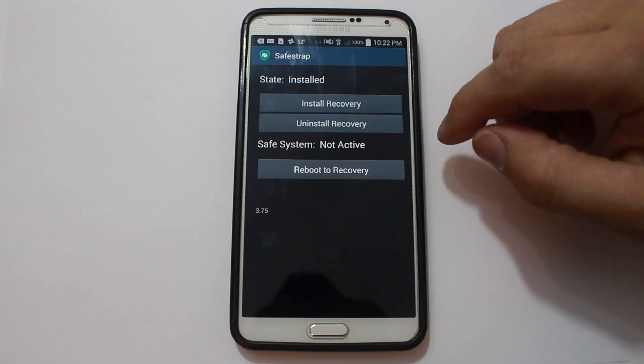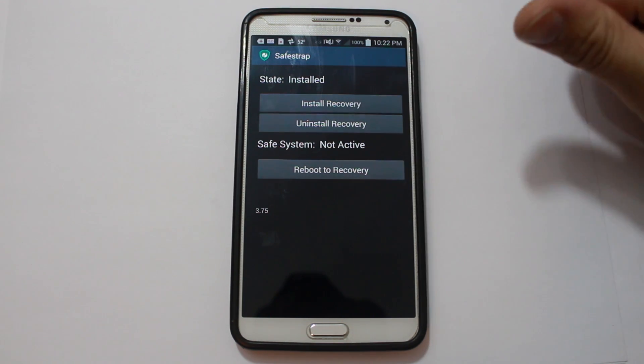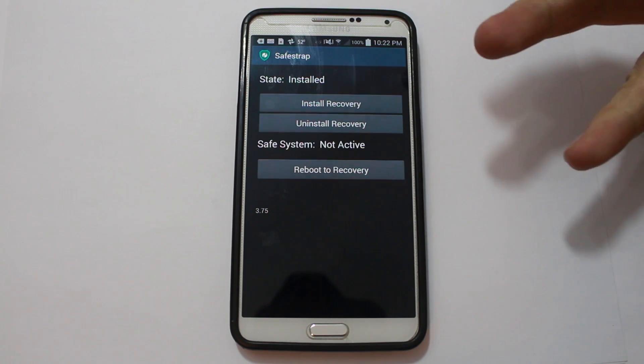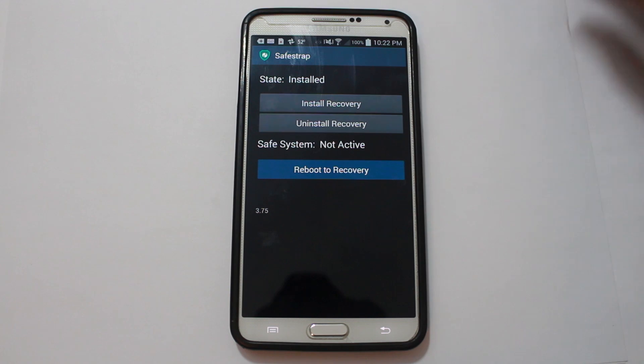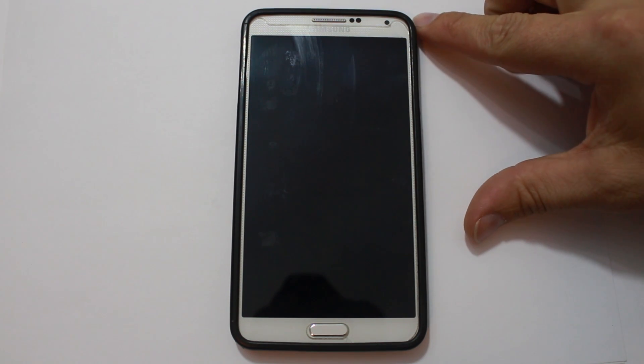If you do not have root access or Safe Strap working, check out my video playlist for the Note 3 — it covers everything. So I'm going to reboot into recovery and we're going to flash Jasmine ROM.